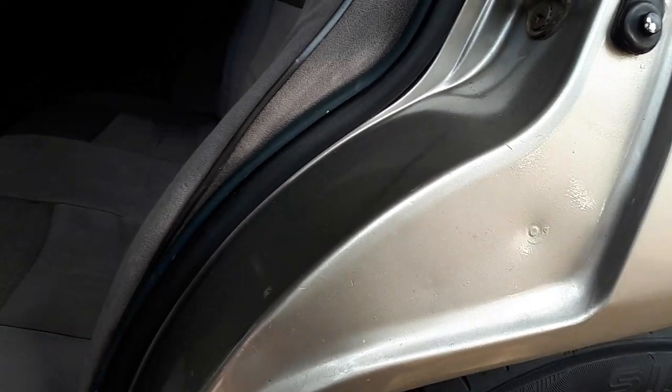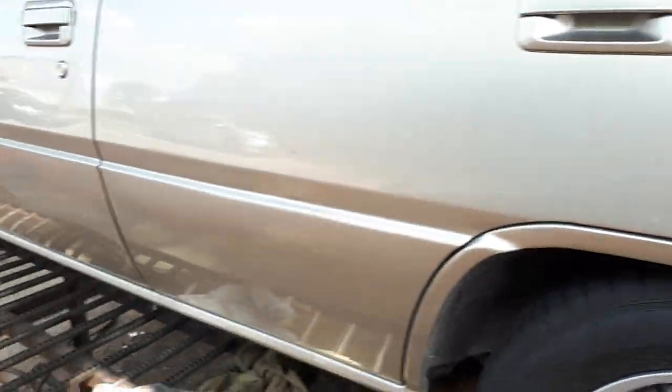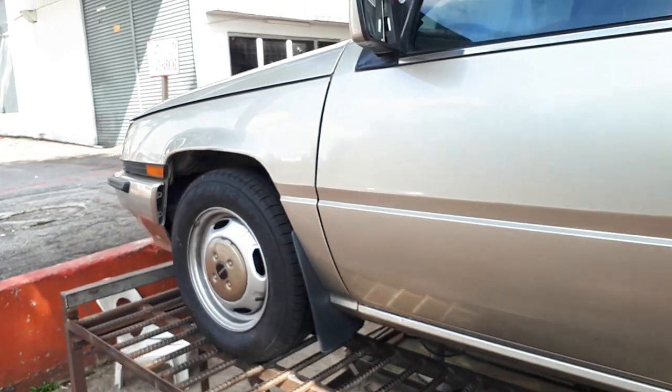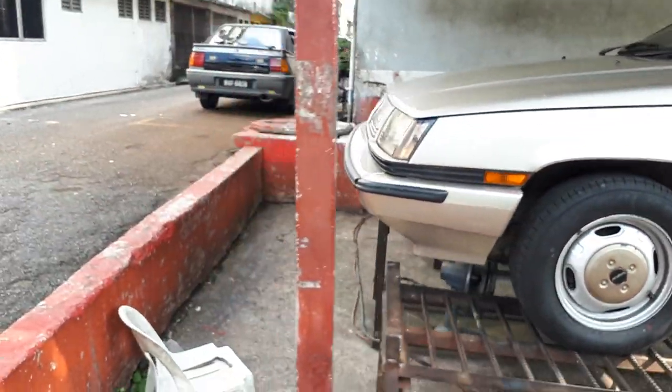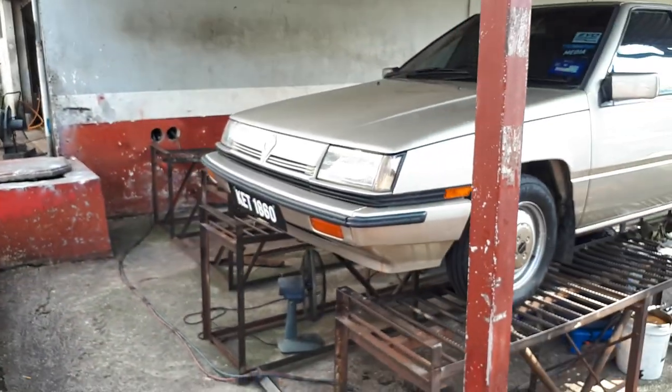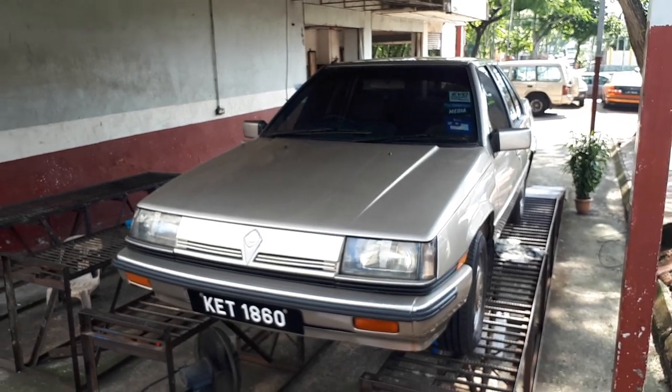What AK normally does for an outside coat only following the same color is he will open the door and check the seal, because that area is the one that fades the least — it is protected by the door. He will check the color there and then match it to the rest of the body, so it's going to be very nice. I'm very sure he's going to do a spectacular job.